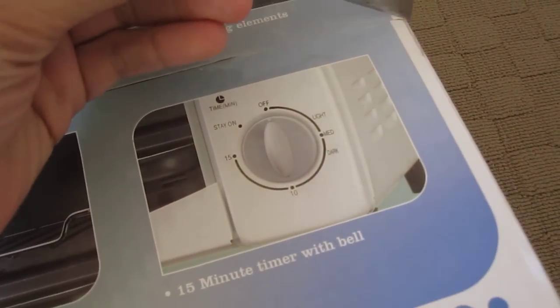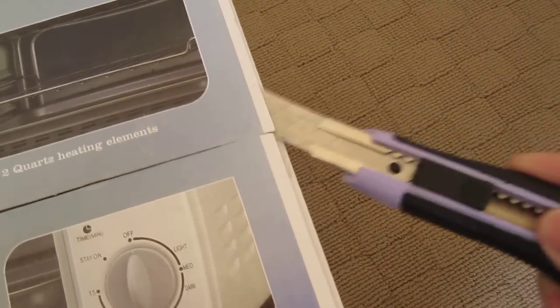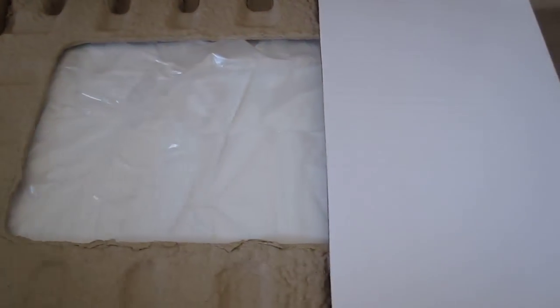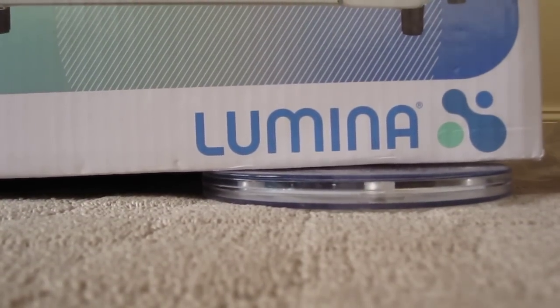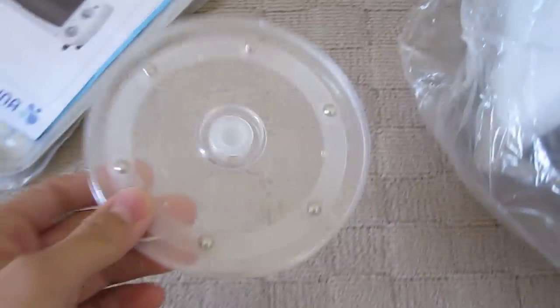I love unboxing stuff. Let's see what we get in the box. I'm gonna put this down for a while. And that's a device that rotates — my old Gundam base. Anyways...